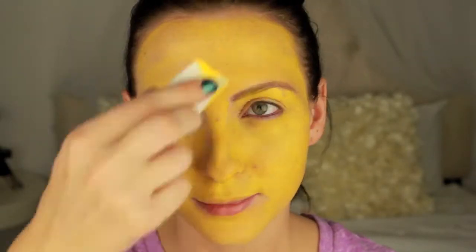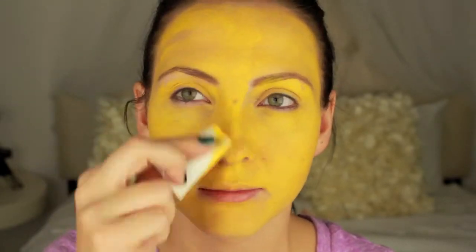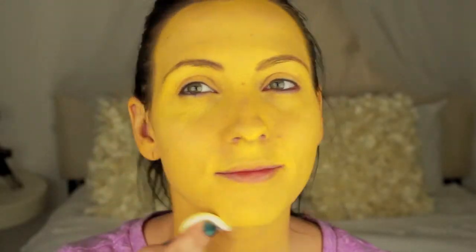First I apply this yellow color all over my face, making sure it goes on evenly. Don't forget the ears as well as the neck. Then lightly apply the powder to set the color.